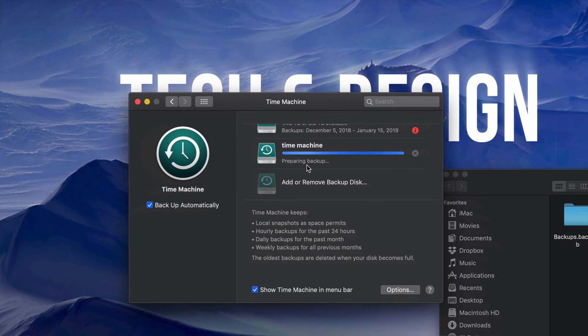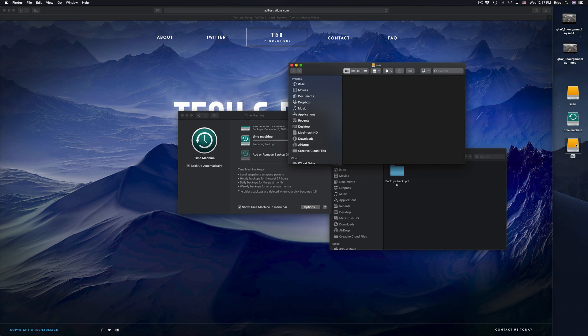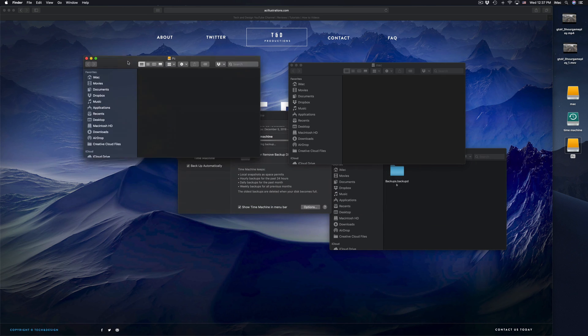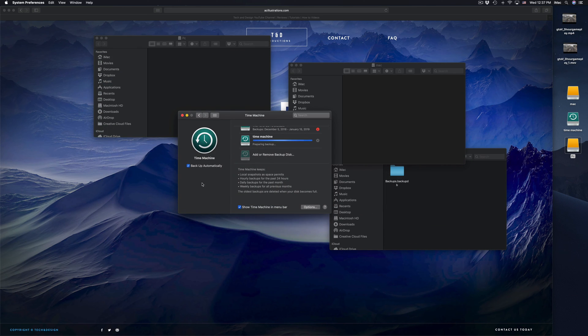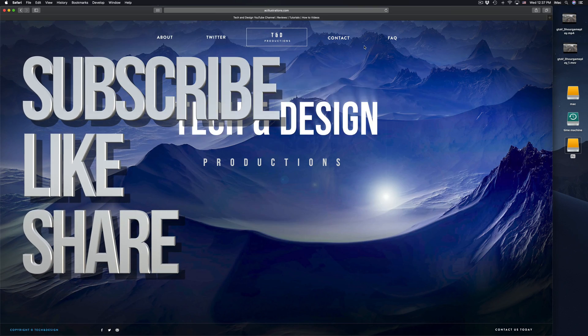Right now it's preparing my backup and making the first backup — it's going to take quite a while. While it's doing that I can copy and paste files in and share my stuff. Anyways, that's it for this video tutorial. If you guys have any comments or questions write them down in the comments area, and don't forget to subscribe and rate. Thank you!